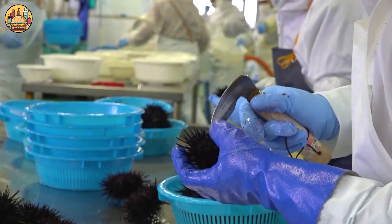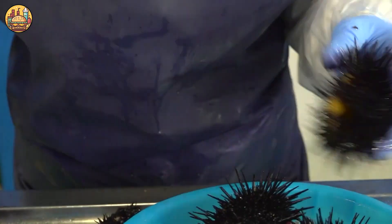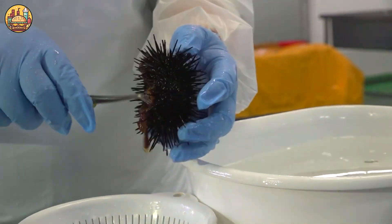Gently pick up the sea urchin and use scissors or a sharp knife to cut a round hole in the bottom, being careful not to break the meat.